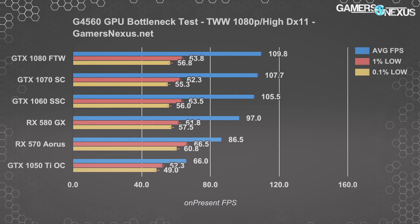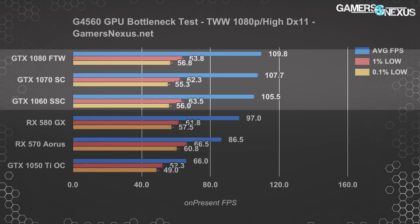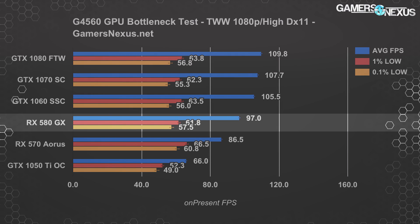Total War Warhammer has a similar cutoff point, with scaling from the 1060 to the 1080 being an improvement of just 4% — 1–2 FPS average at the GTX 1060 level and beyond. That's nothing close to what we see in normal GPU benchmarks when the CPU limitation is removed, and clearly there's no reason to spend that much money for 4% more FPS. The 1070, 1080, and 1060 are all functionally equal in this game when paired with the G4560. The RX 580 is not far behind at 97 FPS average. You could purchase anything from a 1060 or RX 580 and downward and be just fine — you're at the limit of what the CPU can do.